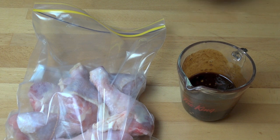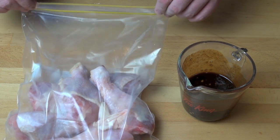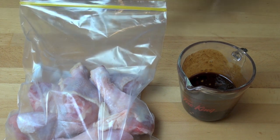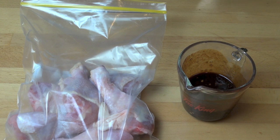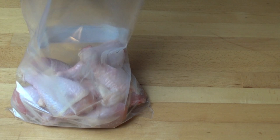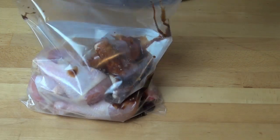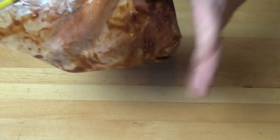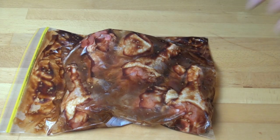I've got a kilogram of chicken drumsticks in a large snap lock bag. These snap lock bags are great for marinating any kind of meat — no mess, no fuss. Just pour the marinade into the bag, seal it up, and move the chicken around until it's all nicely coated. Give it a bit of a massage, then put it in the fridge for about three hours to suck up all those beautiful flavours.